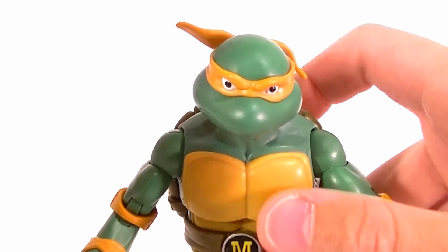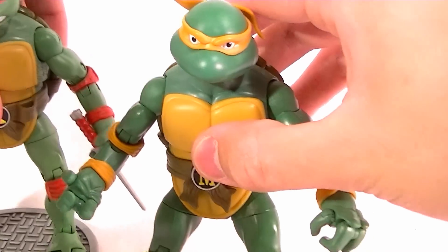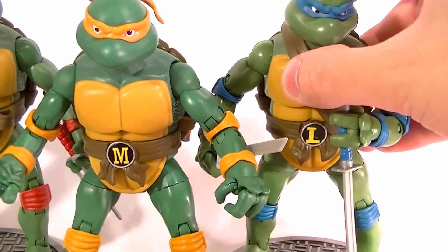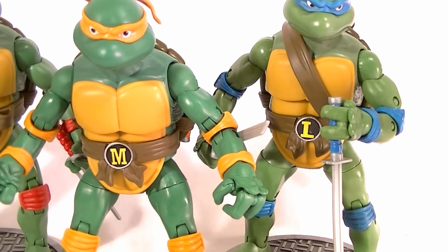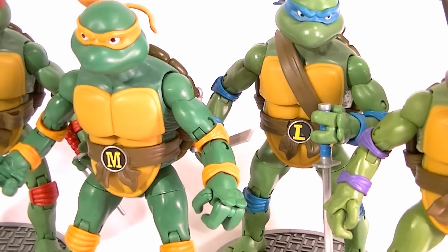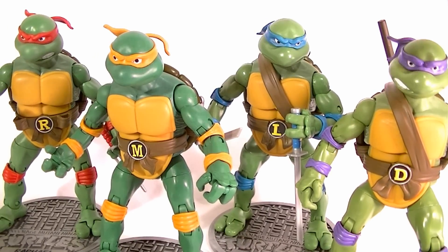To close out this video I'm going to get a quick group shot, like I did for Donatello, so you can see how they all look in comparison. If you didn't see the Donatello review, go check it out. As you can see, they all have their own individual colors for their skin — their bandanas all match the TV show. Check out the reviews for all these other guys, and in the meantime, keep collecting.